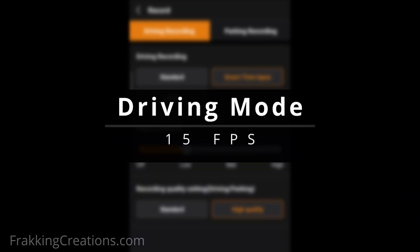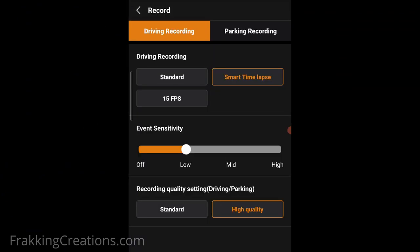Driving Mode, 15 fps. For this setting it's pretty self-explanatory — full HD at 15 frames per second.